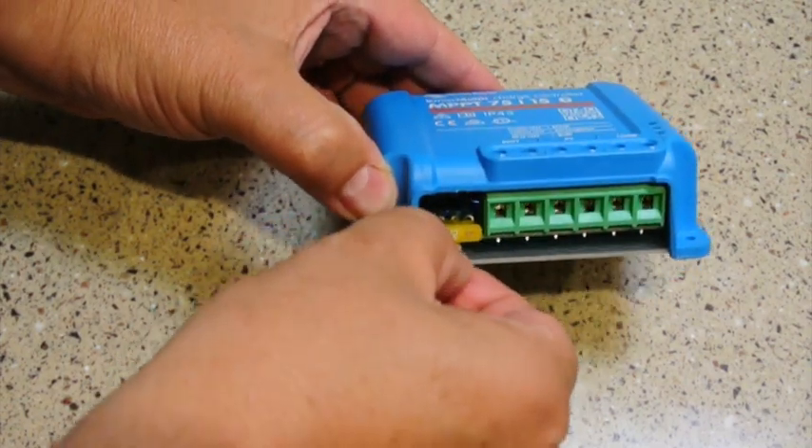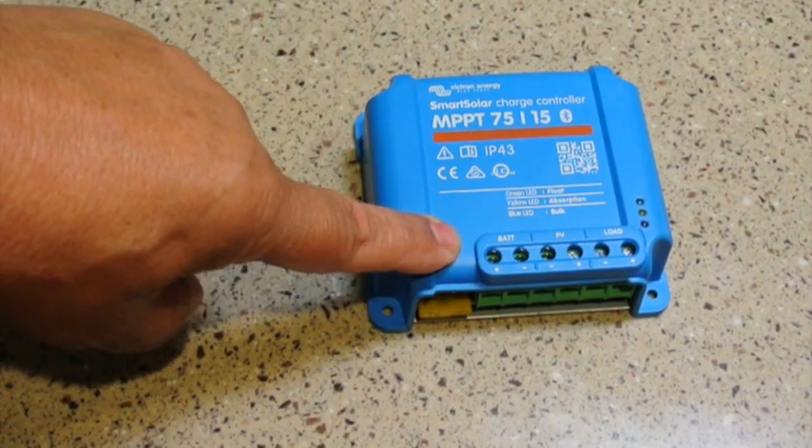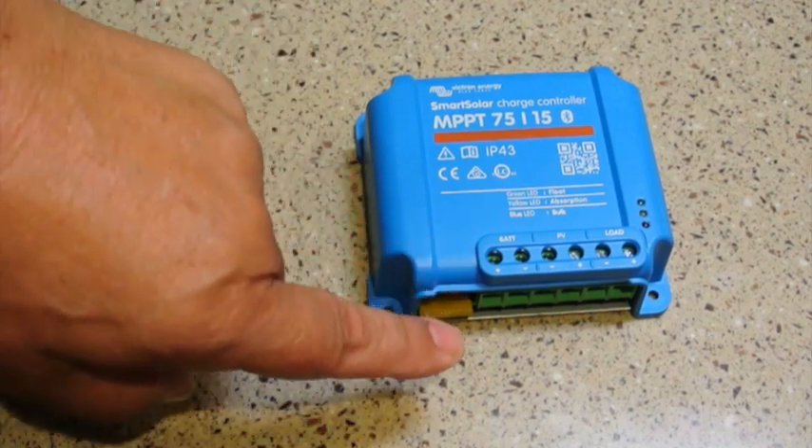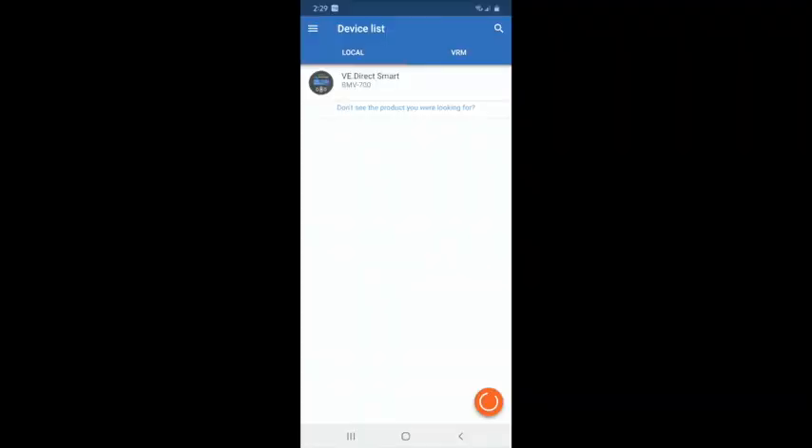Since we don't need to use the load control, we're going to remove the shorting bar. The shorting bar allows the charge controller to use several different modes for disconnecting the load. By removing it, we don't disable it — we allow the smartphone to configure it. We already have the Victron app loaded on our smartphone from using the BMV 700. We've also installed the optional VE Smart Networking, which allows Victron Bluetooth devices to intercommunicate. Devices cannot communicate with one another unless VE Smart Networking is installed, but it's just a couple of clicks and pretty straightforward.